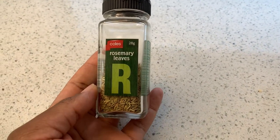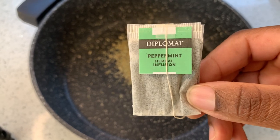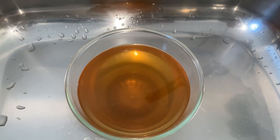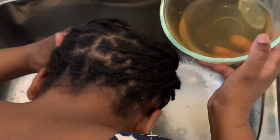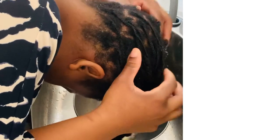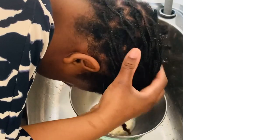Hello lovelies! In today's video I'll be using rosemary water for hair growth. I'll also be using it as a rinse. I'll be showing you how to make rosemary water and how to rinse your natural hair with it to grow hair like never before. Rosemary is actually proven to grow hair. Keep on watching to see everything I did.